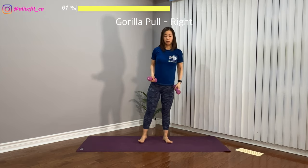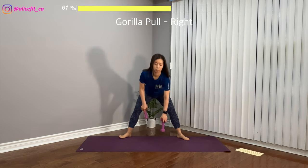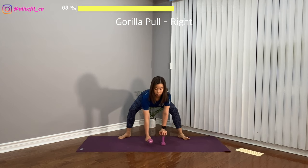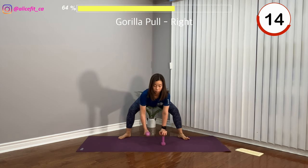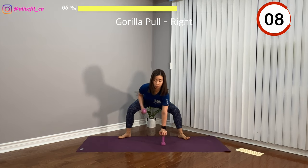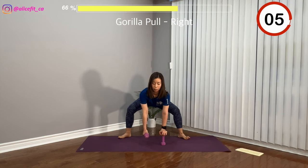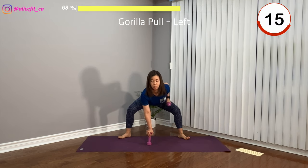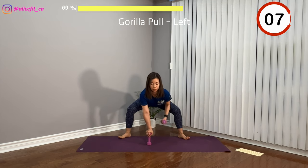Very good. The next one, stand wider than shoulder width with toes pointing out, like a sumo squat. Bend both knees, stick the butt to your back, and keep your back flat. Hold the weight in your right arm and draw the elbow back, passing your back as much as you can. This is a glutes, thigh, and back workout. Let's switch to the other side — now the left arm. Make sure to engage your tummy and keep your back flat. Every time you pull your shoulder back, use your back muscle.